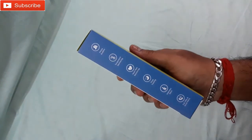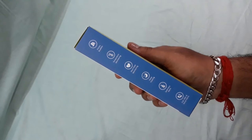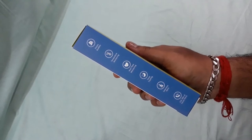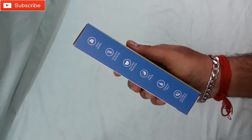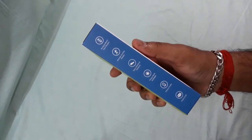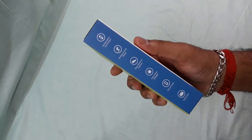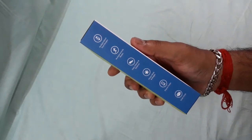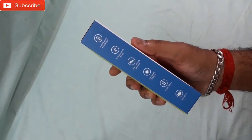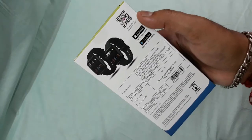On this side you can see: fitness buddies, temperature monitoring, heart rate monitoring, sleep tracking, sedentary alerts, call SMS and social alerts. On the other side: multiple watch face designs, multiple activity modes, step calories and distance, fitness rank and badges, phone finder, vitals circle.